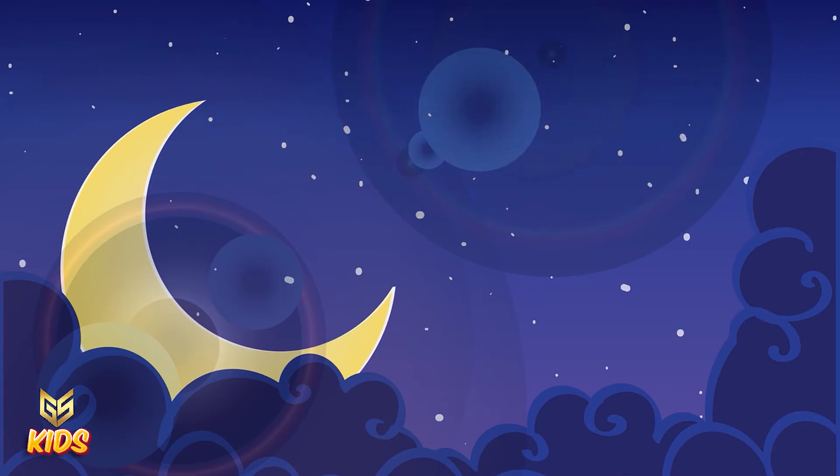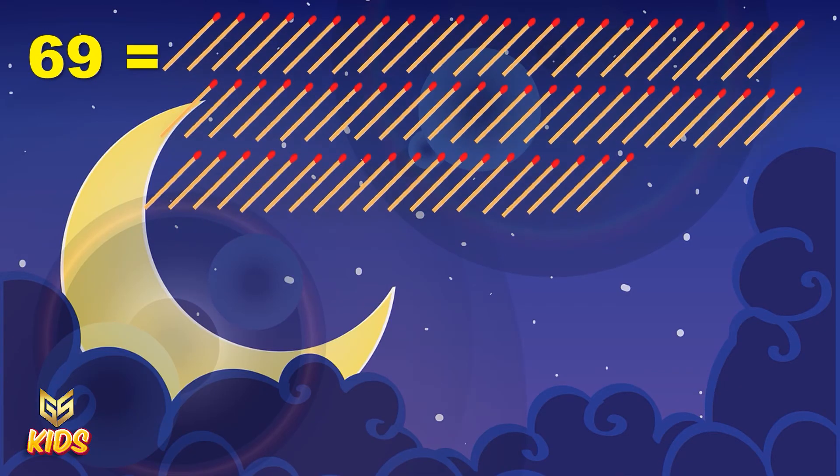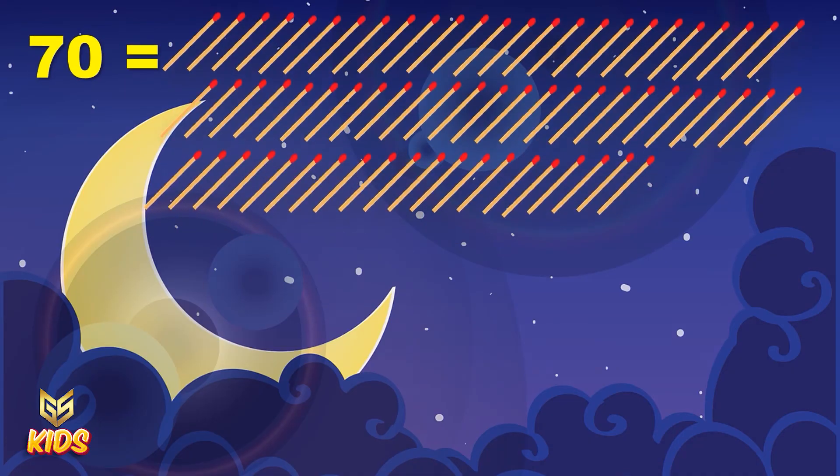This is number 69. Here are 69 numbers of matchstick. And this is number 70. And again you can see 70 numbers of matchstick. 70.